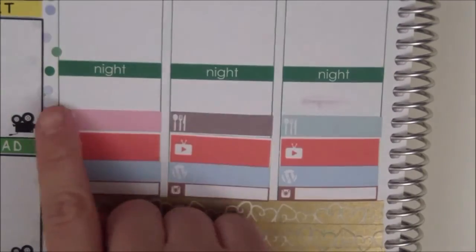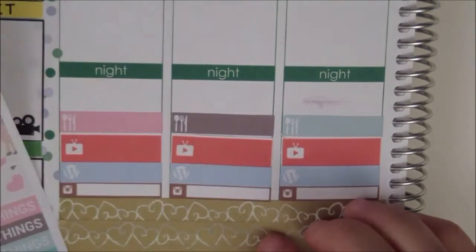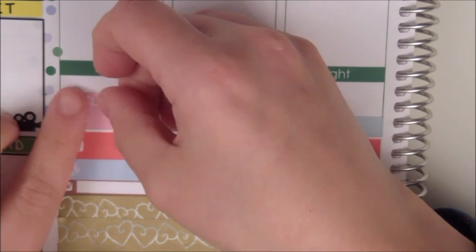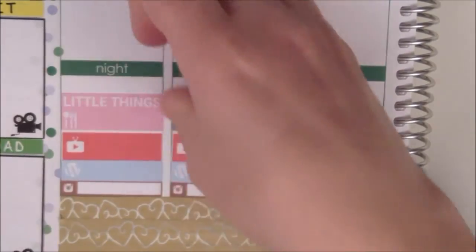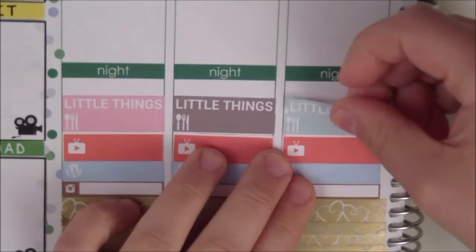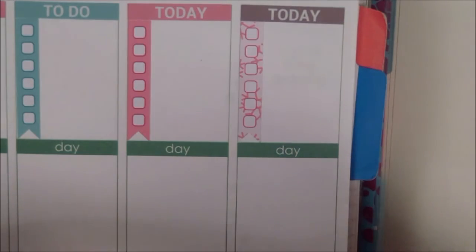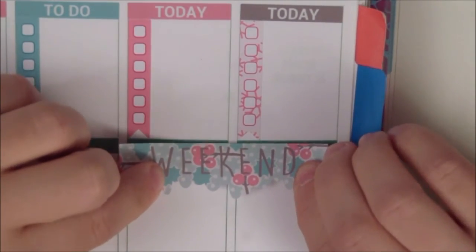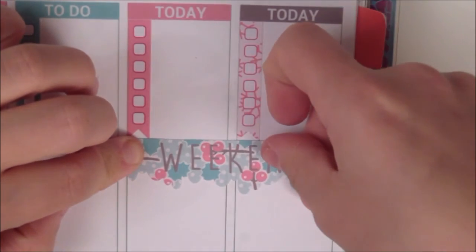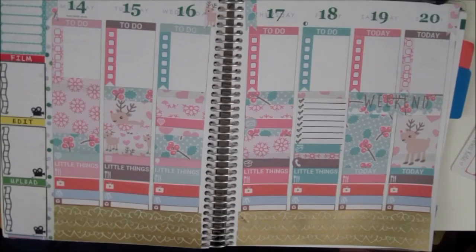And then right over that I am putting down these little things here, and I'm going to put down my weekend banner. This is my finished spread.